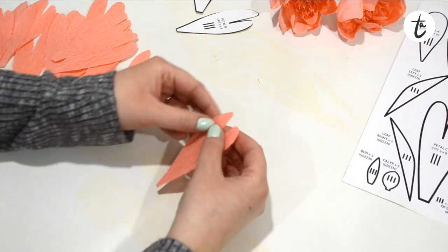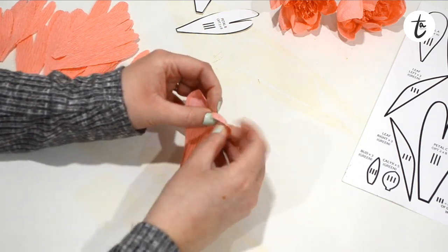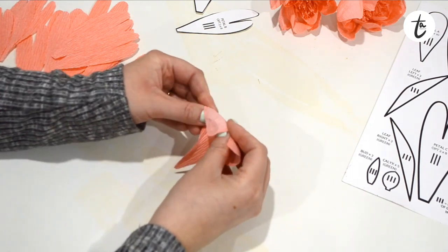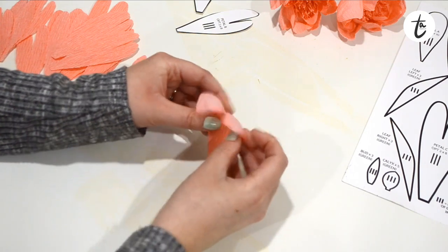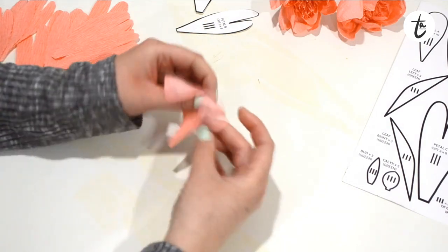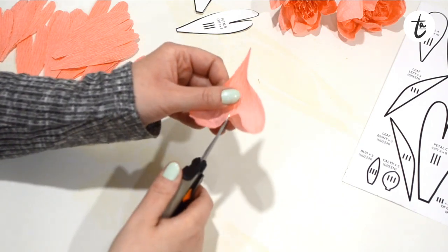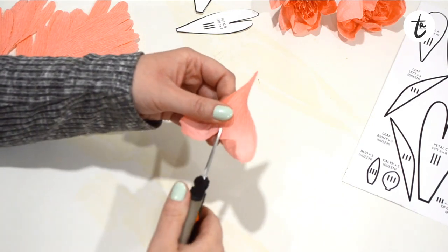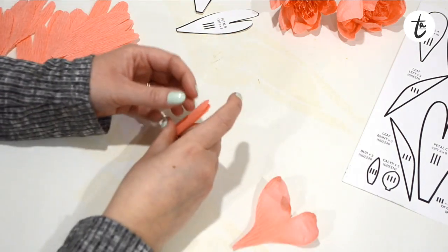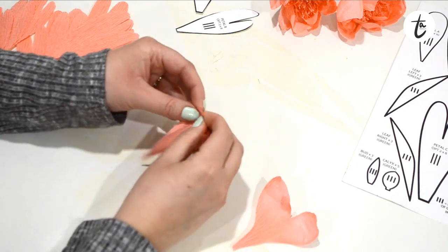Once you've cut all your petals, you should have 15 in total for petal B. Then we're going to go back in and start curling those in the same way as before. Because I'm using the heart-shaped ones, I'm starting at the top of each petal, making sure they bend over and curl into the flower, then working my way down, stretching and twisting them out a little bit to give more shape. The center part may get a little frayed — just neaten that up with scissors. Work through all the petals, curling them slightly differently each time to get variety.